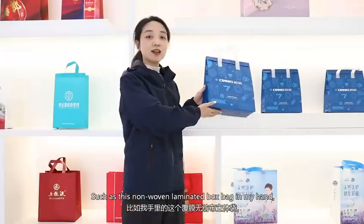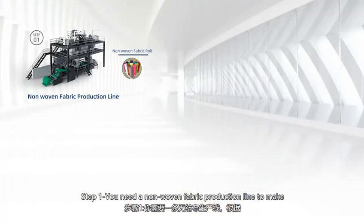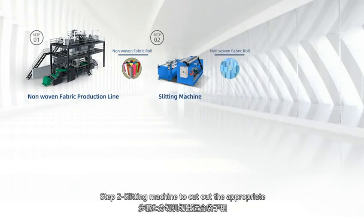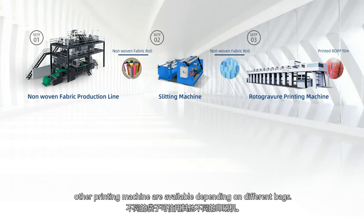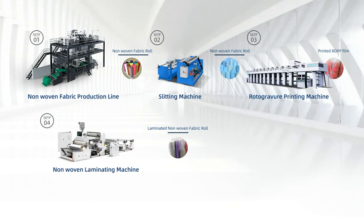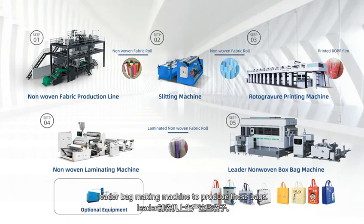Such as this non-woven laminated box bag in my hand, here is the solution. Step 1: You need a non-woven fabric production line to make a fabric roll according to different colors. Step 2: A slitting machine to cut out the right size fabric roll for bag and handle. Step 3: A rotogravure printing machine to print the BOPP film — other printing machines are available depending on different bags. Step 4: Laminating the printed BOPP film and non-woven fabric together to make the laminated fabric roll. Step 5: Put the laminated non-woven fabric roll on the loader bag making machine to produce these bags.